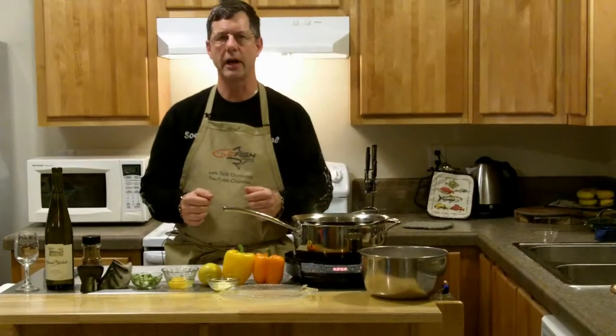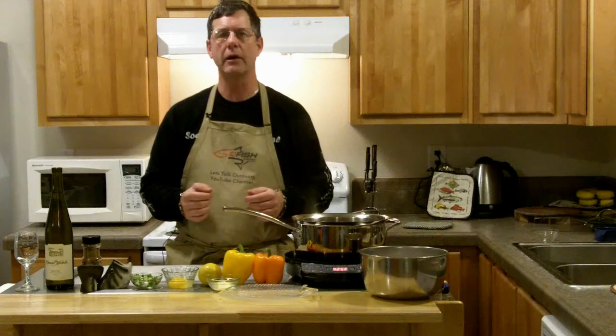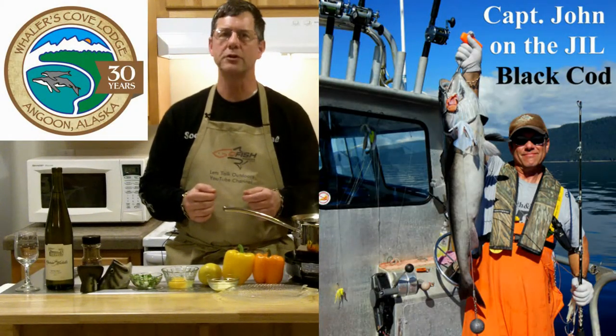Hi, this is John Beeth with Let's Talk Outdoors and Go Fish magazine. This week's recipe is going to be black cod. I caught this black cod up in Angoon, Alaska, while fishing with Whaler's Cove Lodge.